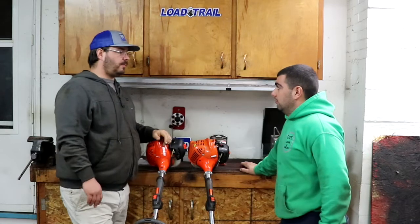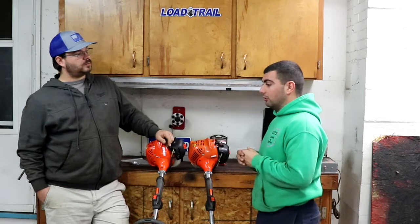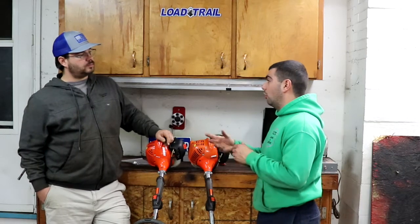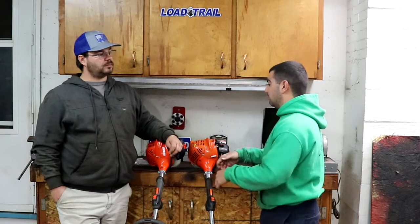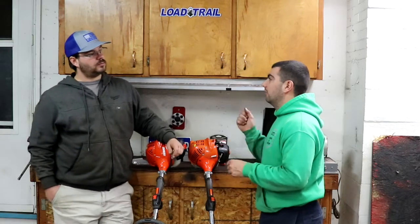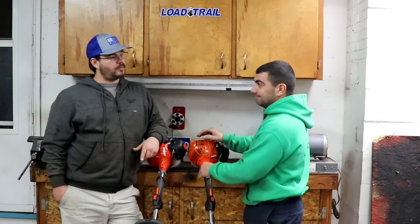He asked what I prefer for mixed gas. I like Echo Red Armor because of how it runs my engines. Last year before I used Red Armor, I ran Stihl HP Ultra in the orange bottle. I had it in one of my leaf blowers and it didn't want to fire or work at all. So I drained the tank, put Echo Red Armor in, and it fired right up. That raises the question: is Echo oil and Stihl oil interchangeable? Can you run echo oil in Stihl or Stihl oil in Echo without issues?